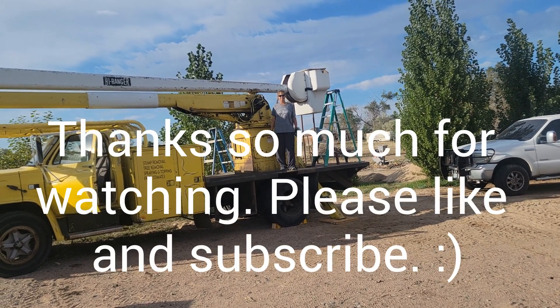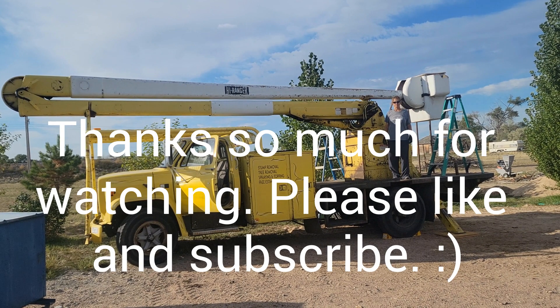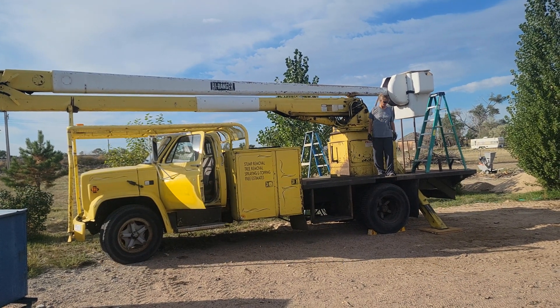So that concludes this video. I know it's short, but we had to go through certain stages here to learn how to use this thing. Hope you all have a great day, thanks for watching.